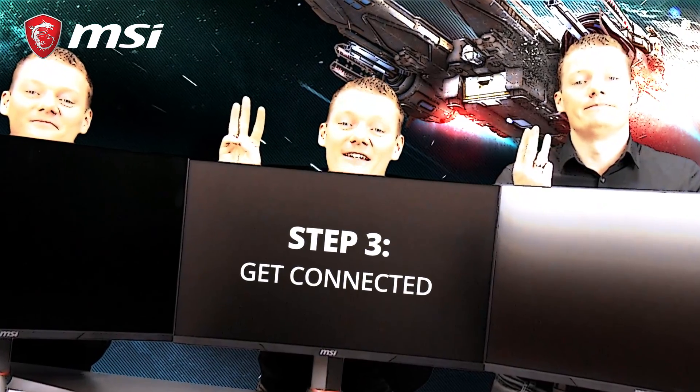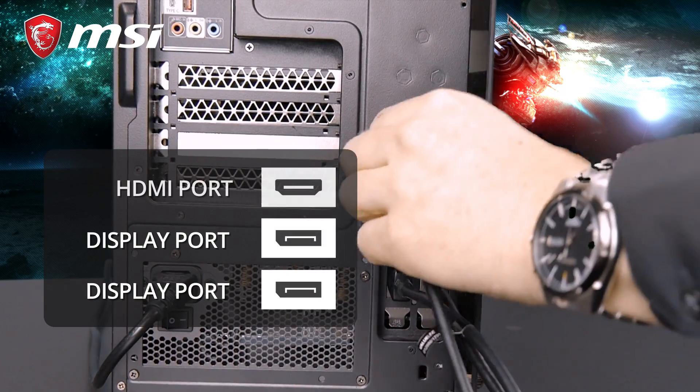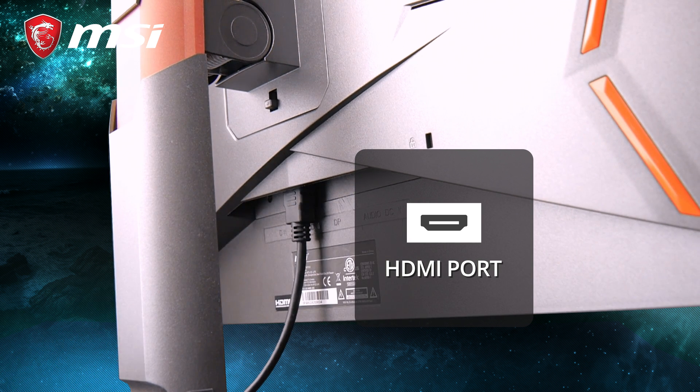So we have the right PC, we have the right monitors, now it's time to get everything connected. Depending on the type of graphics card you have installed, you either need to use AMD's Eyefinity or NVIDIA's Surround to set up your triple display monitors.